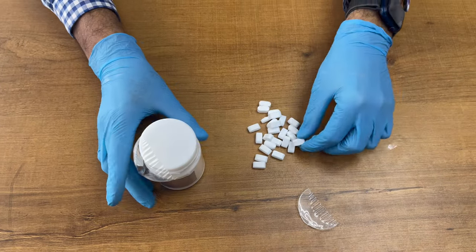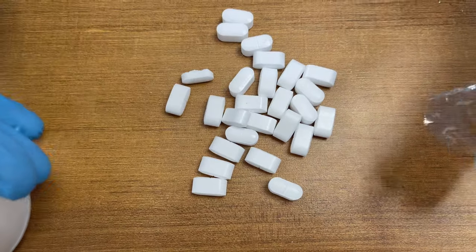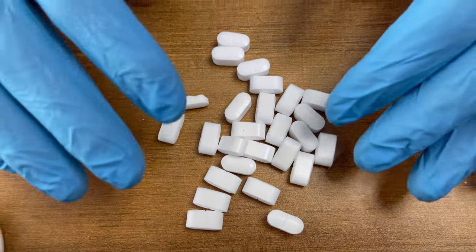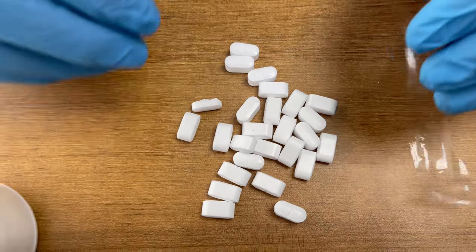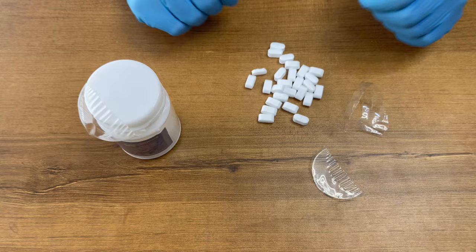You just need to seal it like this. This is how the formalin tablet looks. It is a self-vaporizing tablet, so you just need to put it inside the formalin chamber and it will automatically vaporize on its own. Thank you.